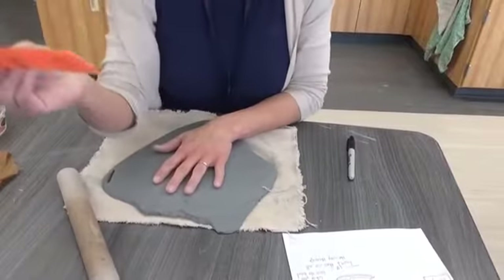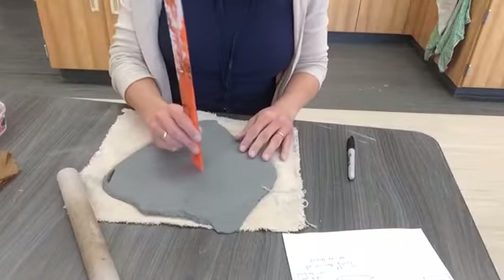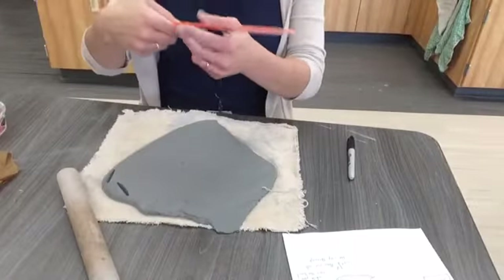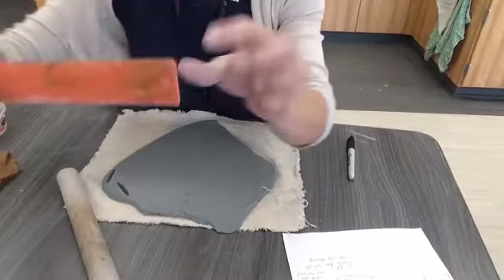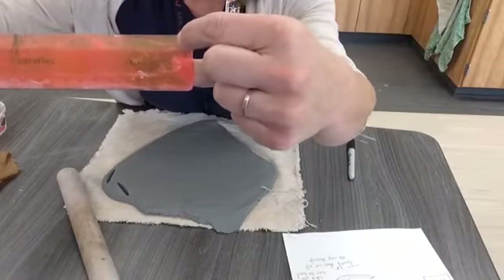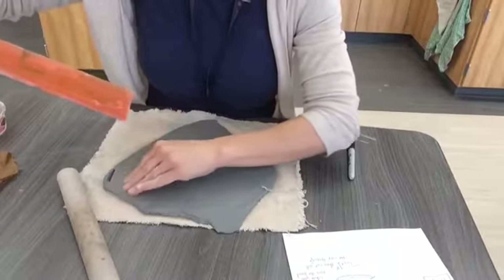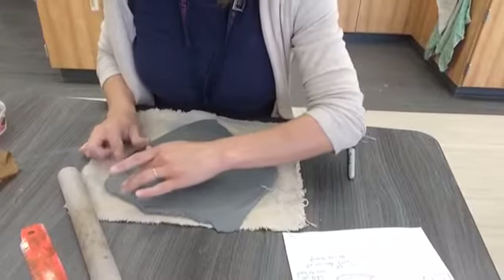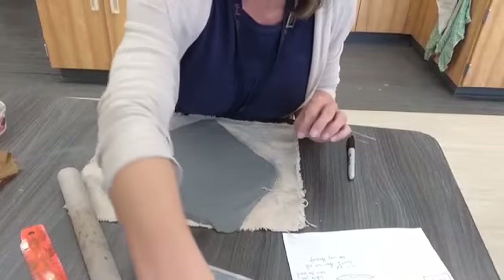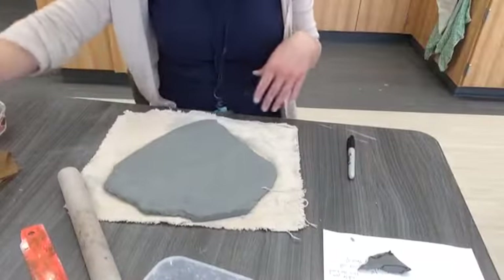Now I'm going to measure it with a ruler and make sure it's not too thin. You want it to be about a quarter of an inch thick. Don't put a hole right in the middle of your slab — test it over at the edge. A quarter of an inch is halfway between your halfway mark on the ruler. Mine is about a quarter of an inch, which is what I want. You don't want it too thin because that'll make it break and crack and create all sorts of problems.